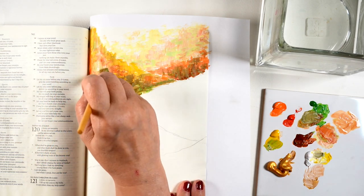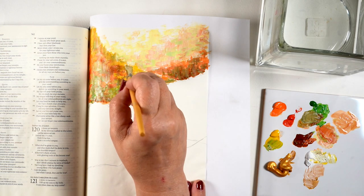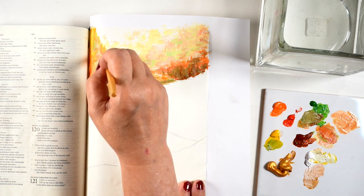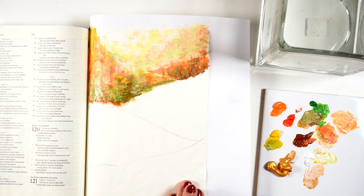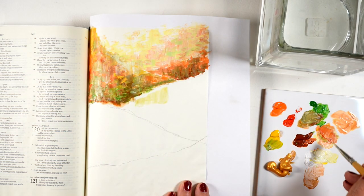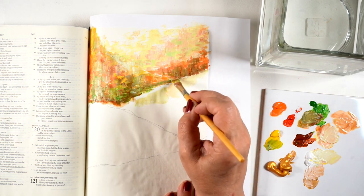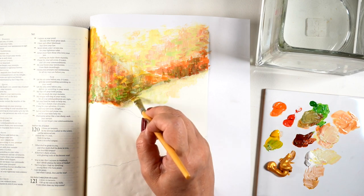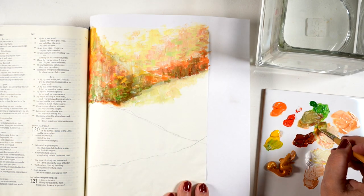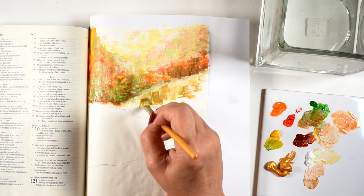With acrylic paints, if you mess something up, just add more color on top — you can wait till it dries or paint right on top and let the colors blend while wet. You can also paint with cotton balls or Q-tips, which might be a more cost-effective approach for a group. Just make sure you test it at home so you have tips to share at your Bible journaling session.